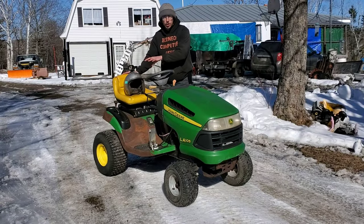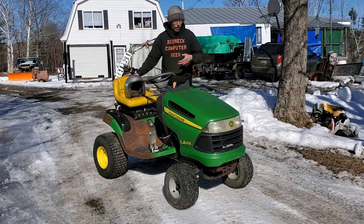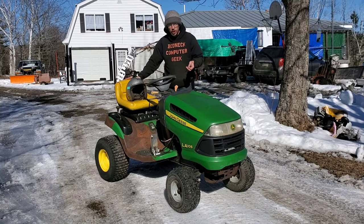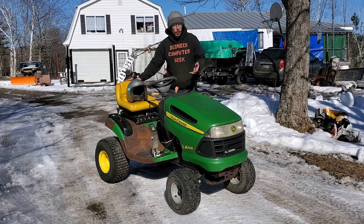Right now I've got a six-inch pulley in the back. We're going to drop it down to a five. If I drop it to a five I should clear into 30 miles an hour, which should get me the speed I need on the straightaways.